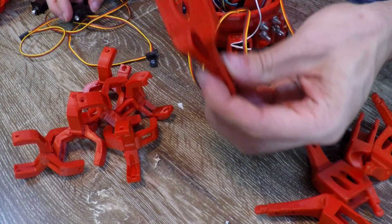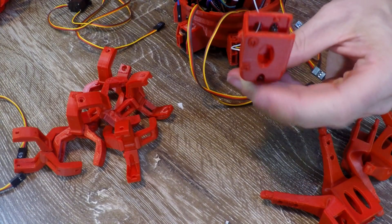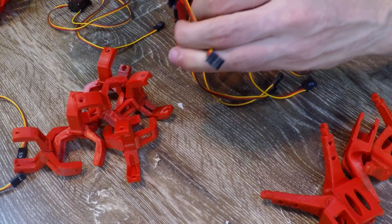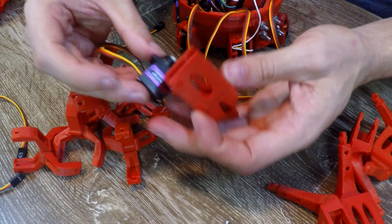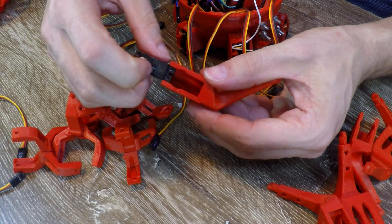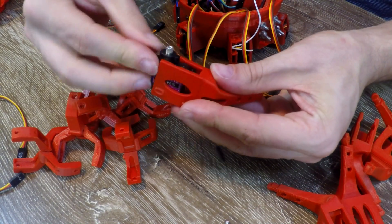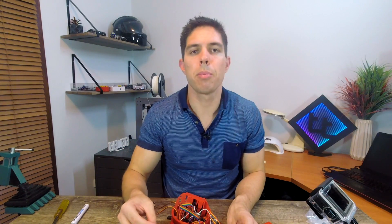The hip servos are back in, so it's now time to take the rest of the servos — 6 through 11 — and find the matching foot, match up the number, and thread it through like we did the first time. I've matched up 6 with the one marked for servo number 6. I'm going to rotate the servo so the cord is facing out and the little bump is facing in. Simply slide it in until we get that satisfying click, and repeat for all of the rest.